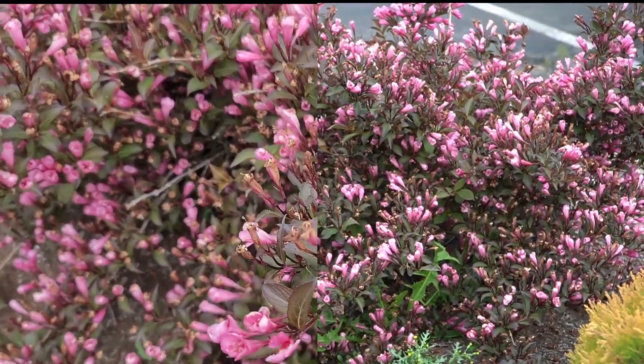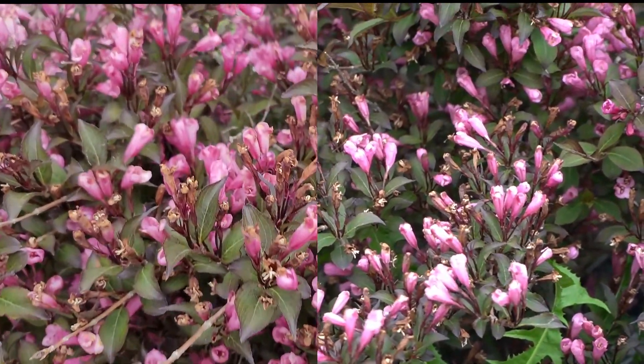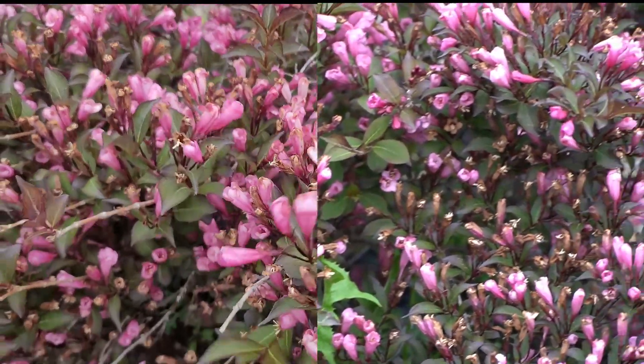Now we have the shiny plate. This time my phone is on the right-hand side. It was really hard to even tell the difference between these two. Now we have this bush thing. The left-hand side is my phone.